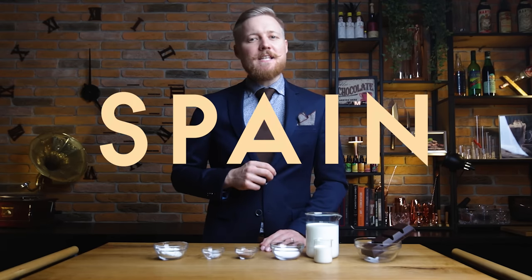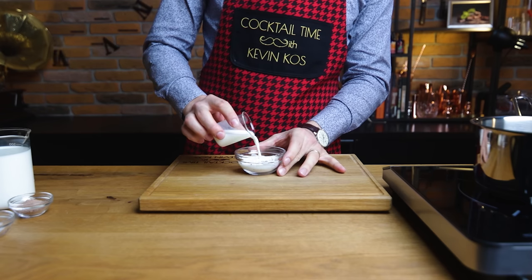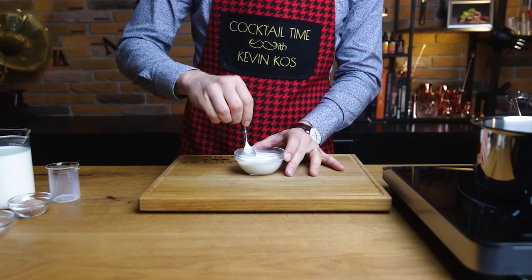The thickening agent will make our hot chocolate in the style that's more popular in Europe, particularly Italy and Spain, as opposed to the thinner, lighter version popular in the USA and Canada. The first step is to dissolve the cornstarch in a splash of milk — without this you'll have lumps in your hot chocolate, and no one wants that.